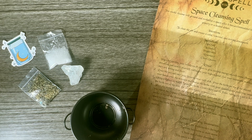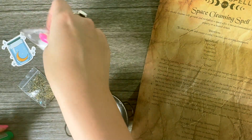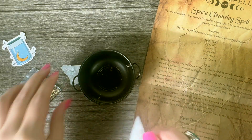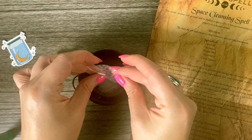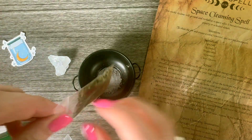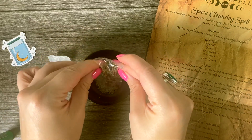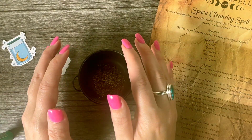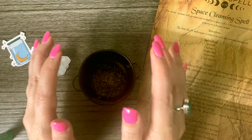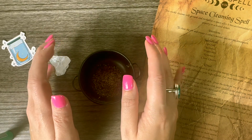Breathwork is what helps me get centered. I call in my highest good and set the intention to cleanse my space of any negative or unwanted energy. Now I'm going to pour the salt... and now the herbs. It says here to put your hands over the mixture and charge the herbs with your cleansing and purifying intentions. My intention is to clear any negative energy, any unwanted energy, any energy that is not mine.